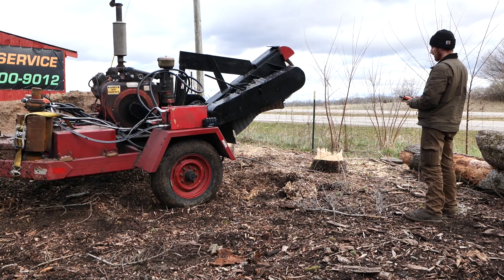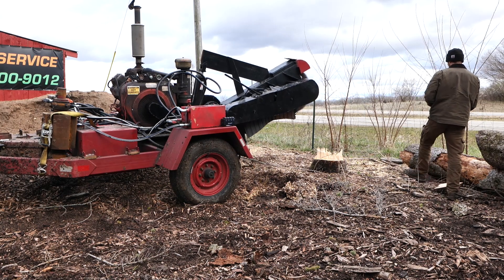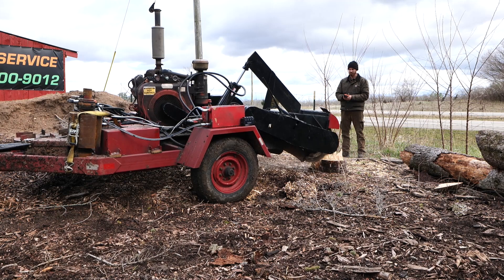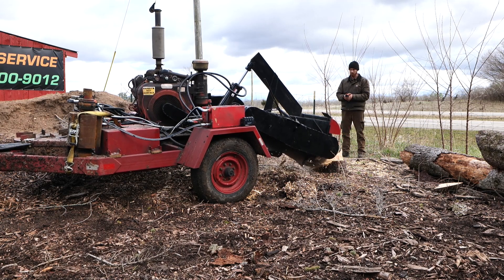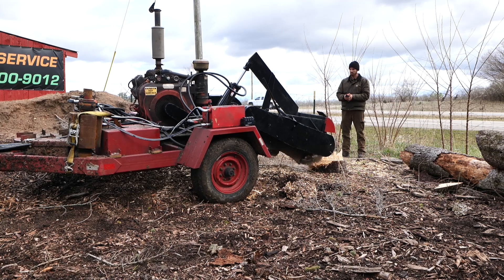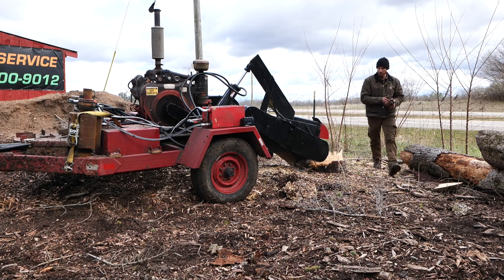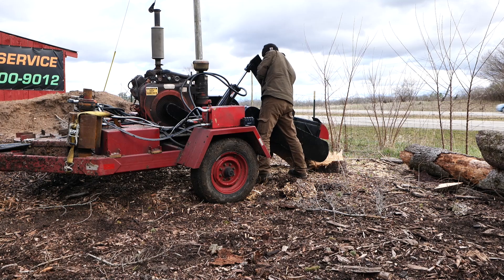This stump was actually the first one of the two that I did, but it seemed like a bit of boring footage for people who aren't really gung-ho about this particular grinder build, so I decided to save it for this point in the video. Here we go — I'm just catching on that I forgot to engage my cutter wheel, so I didn't have enough tension on the belt to properly run the wheel.